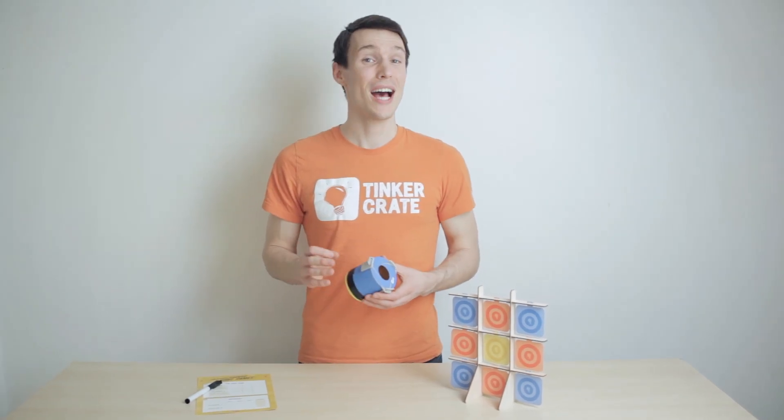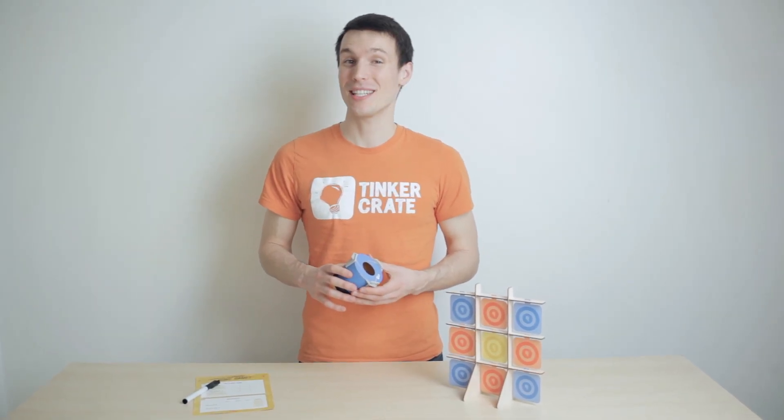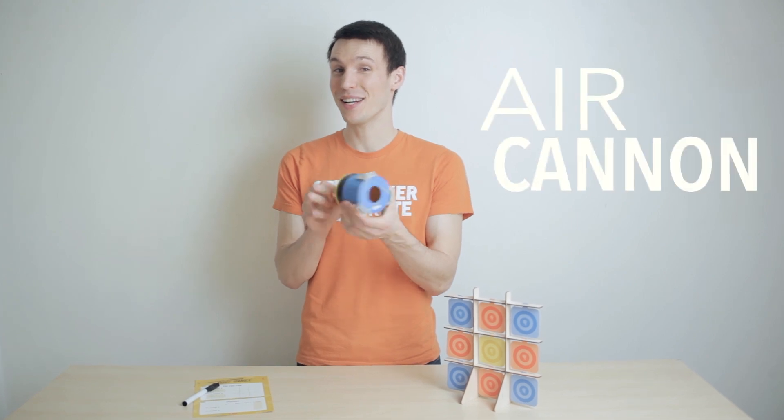Hey guys, Andy from Tinkercrate. I'm going to show you how to make an air vortex by building your own mini air cannon.